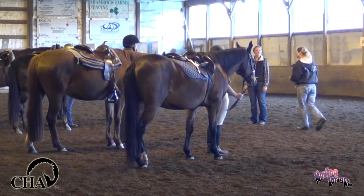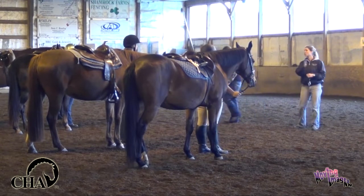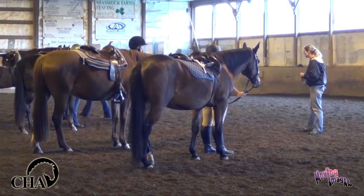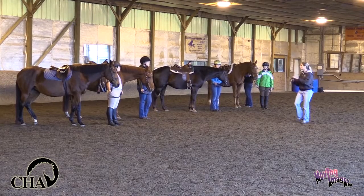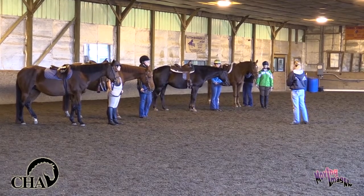So what I'm going to have Larissa do is she's actually going to go down through and she's going to start a safety check on your horses and while she does that I'm going to explain the difference between a walk and a trot, because they're two very different gaits when we work with our horses.